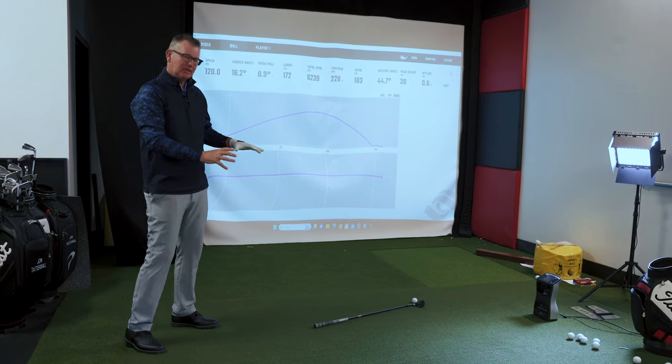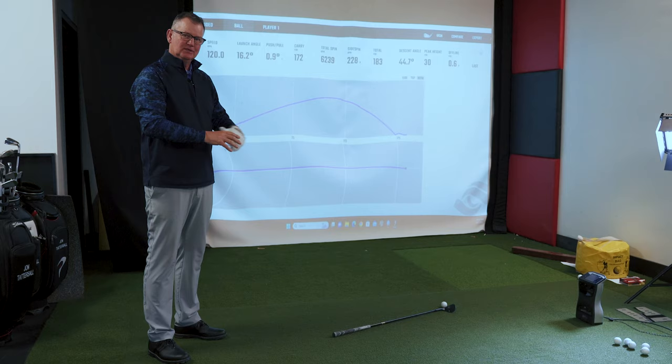Here's a live picture of the club doing the work. As you can see, somewhat facetious — it's sitting on the ground. Unless I do something to that golf club, that ball will not move.